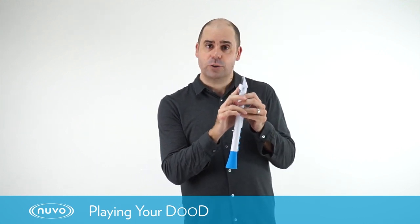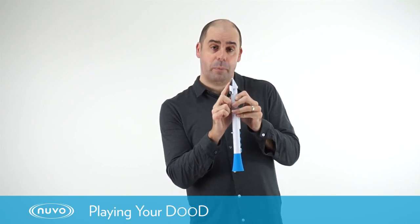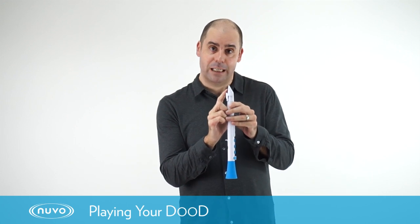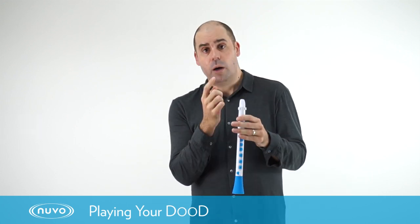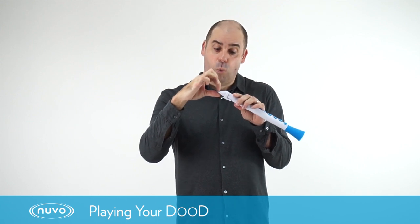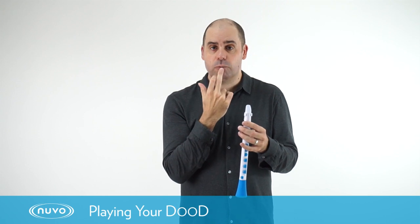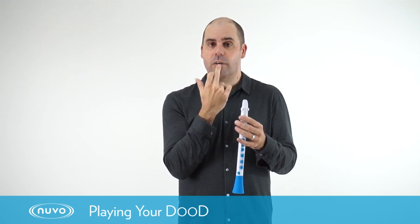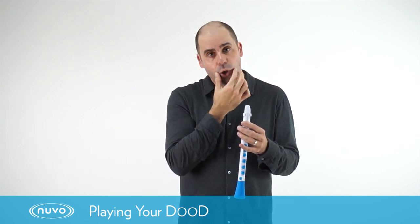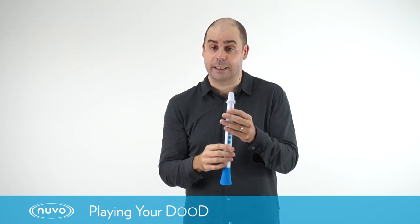First off let's talk about creating a sound on the dude. What we need to do is make the reed on the mouthpiece vibrate freely. We're going to start by putting our top teeth onto the beak of the mouthpiece about one centimetre in from the end. We're then going to roll our bottom lip just slightly over our bottom teeth and bring the corners of our mouth in tight against the side of the mouthpiece.